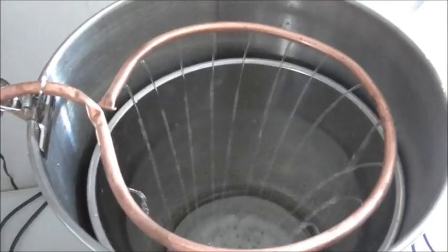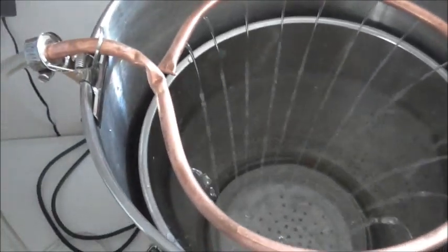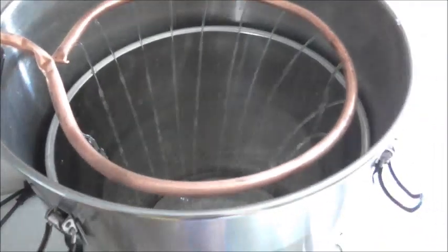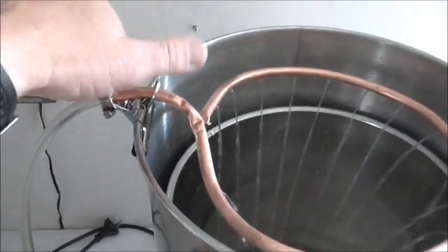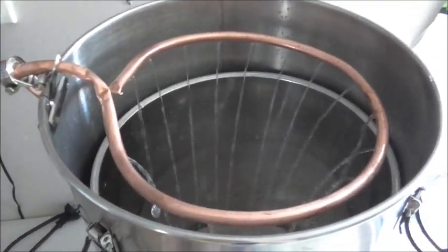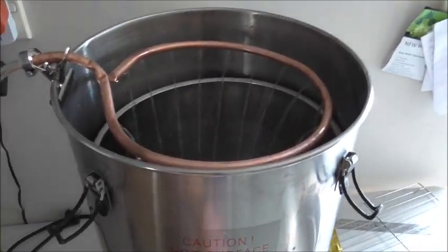There we go — it seems to work well in theory. That's the latest mod. I haven't used it for a proper brew yet, so I'm looking forward to that. It's easy to just unclip here and take the sparge ring off the top of the boiler when I need to pull the grain basket out.